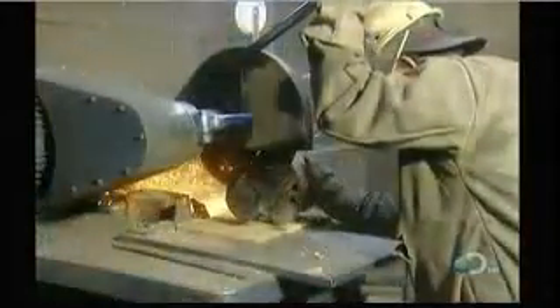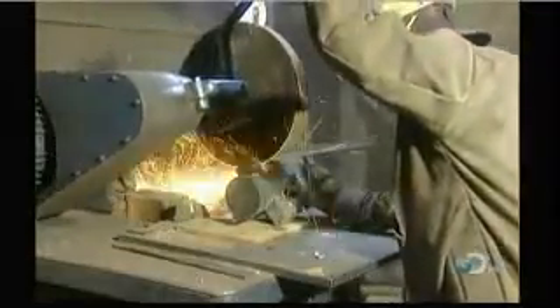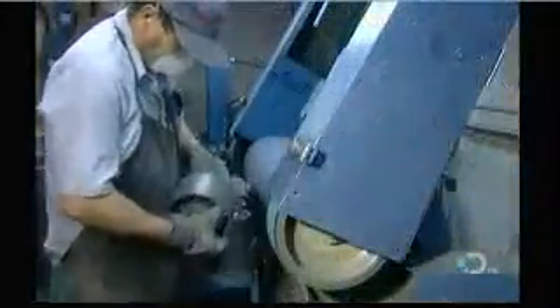They saw off the metal delivery system, then grind the surface smooth.